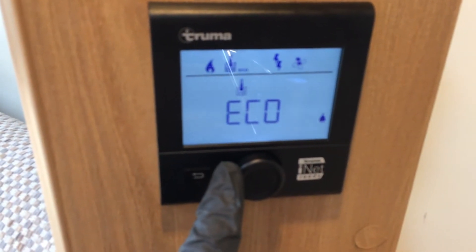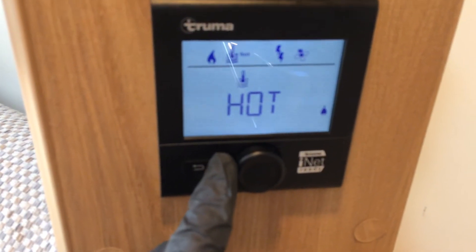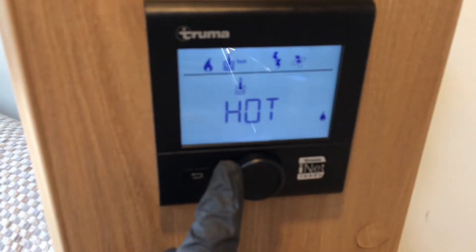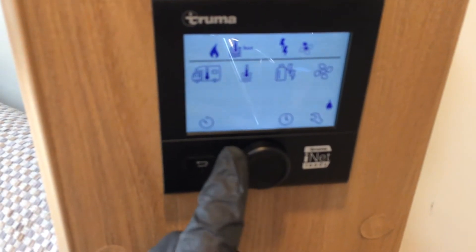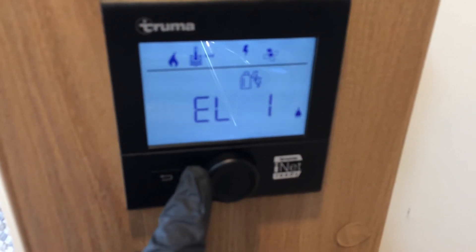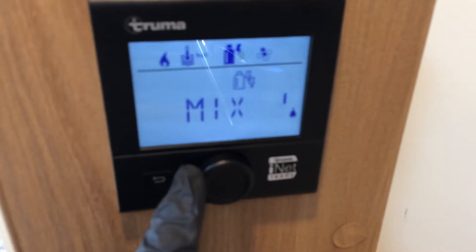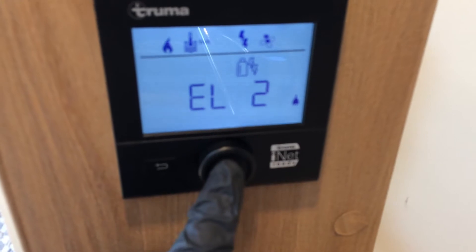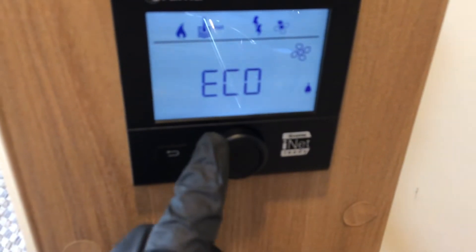That's your hot water — you've got hot, eco and boost. Now on boost, it will overrule the heating and just give you very hot water. So if you want the heating and hot water at the same time, you want it on eco or hot. I'll put it on hot for now. So we're on electric two kilowatts, electric one, that's gas and two kilowatts, gas and one kilowatt, or just gas. When you're on the one that you want, just push it in, and then the fan's at the end — eco and high on your fan.